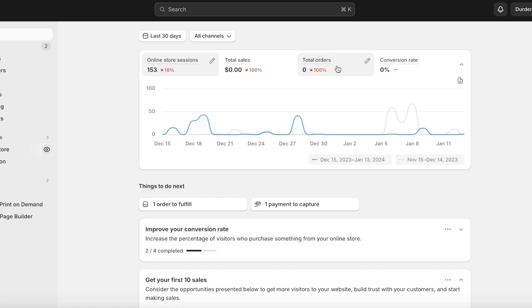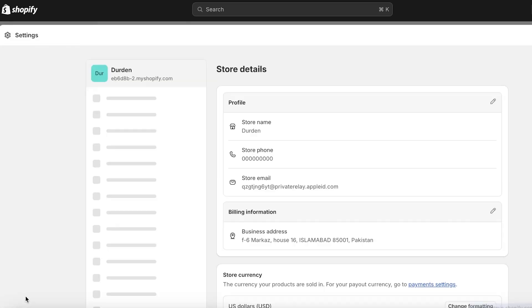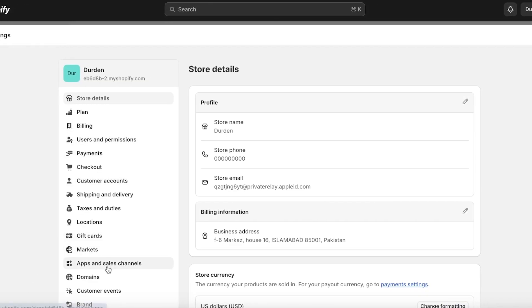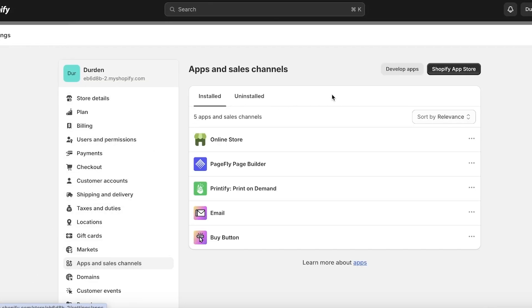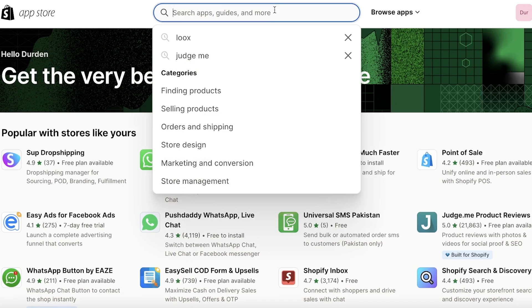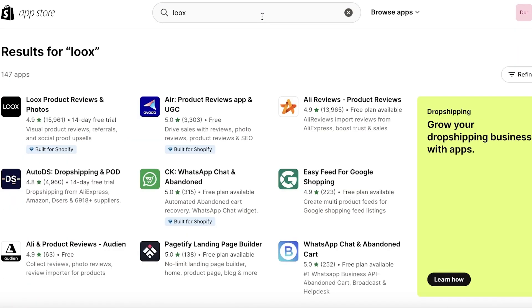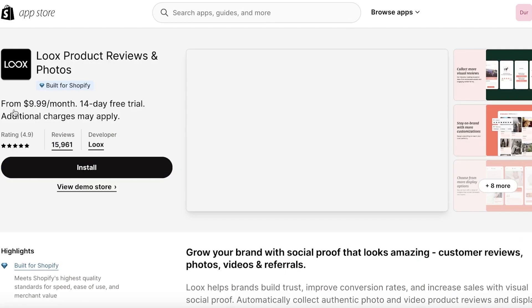The first thing you're going to do is head over to your Shopify dashboard, click on Settings on the bottom left, then click on Apps and Sales Channels, then click on the Shopify App Store on the top right. Once you open up the Shopify App Store, just search for Luke's, and you'll see the first application — it's called Luke's Product Reviews and Photos.